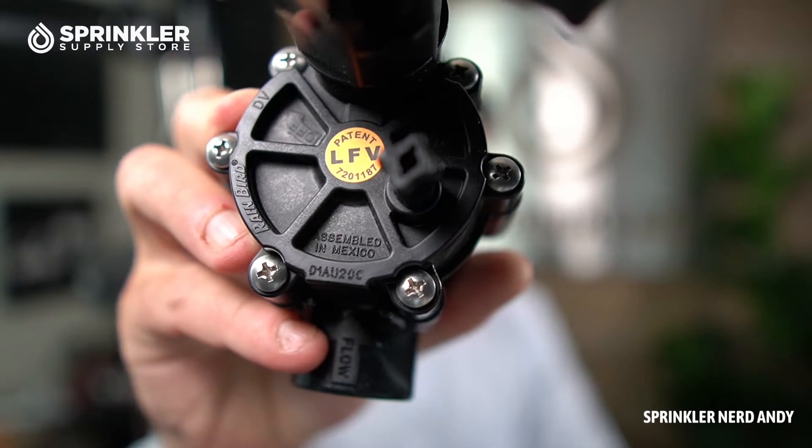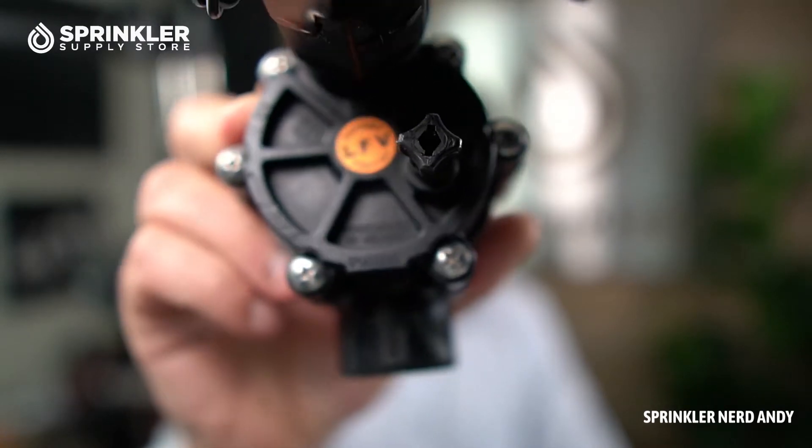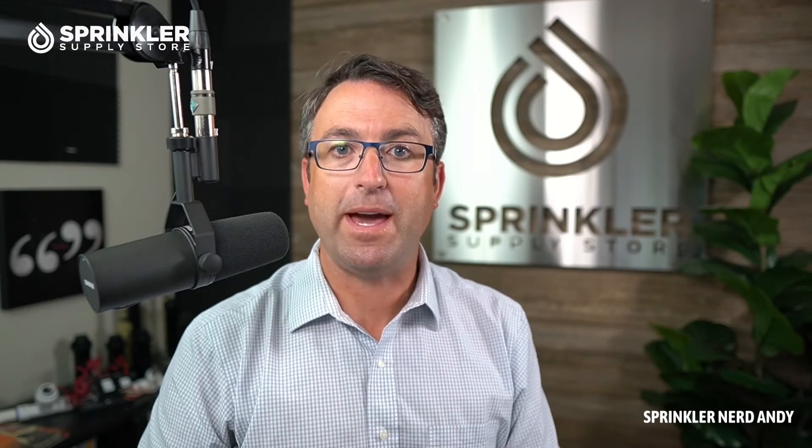This particular model is the LFV — you can see that noted right there with the orange sticker. LFV, I believe, stands for low flow valve. It has all the standard capabilities of the regular DV valve, but the LFV has a unique design that allows it to operate better at low flow rates and lets particles flow past the diaphragm better than the standard Rainbird DV valve, or really any other valve on the market, according to Rainbird.